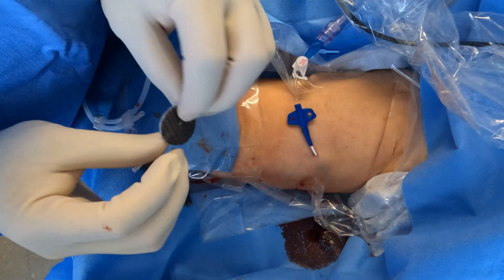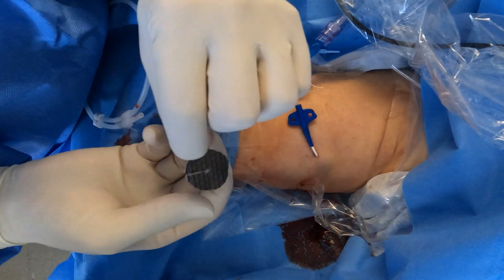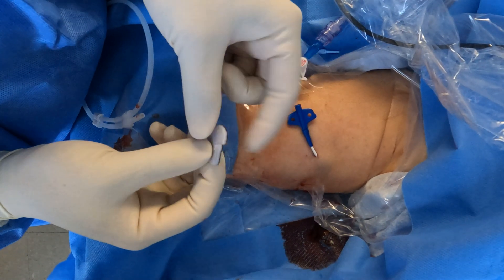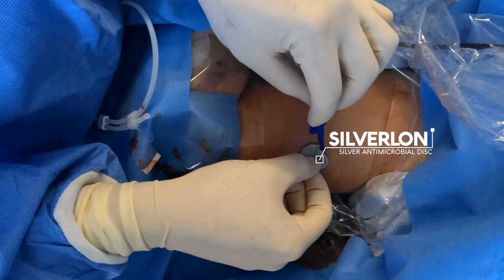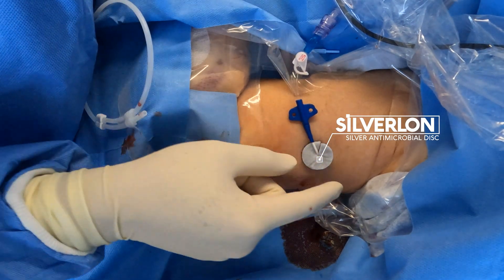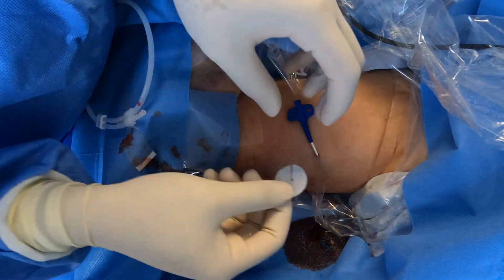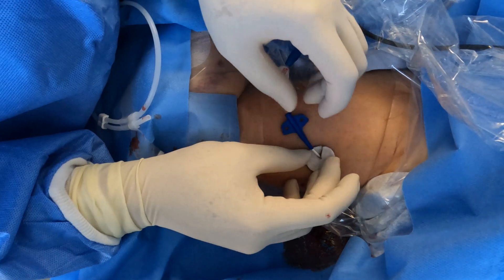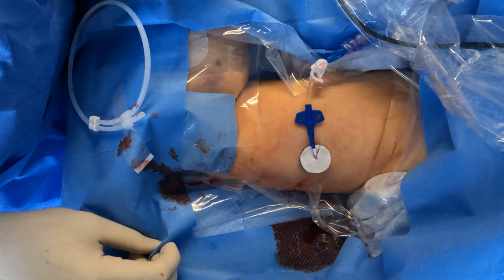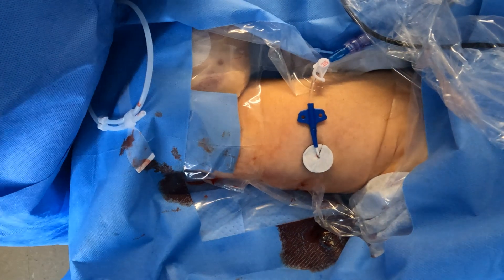This is a Silveron antimicrobial silver disc. This dark part needs to be on the skin — it needs to be facing the skin for it to be working. What I did before applying was put a few drops of saline. You want it to be soaked with saline so it activates the silver for its antimicrobial effect. It won't work as effectively when it's dry.